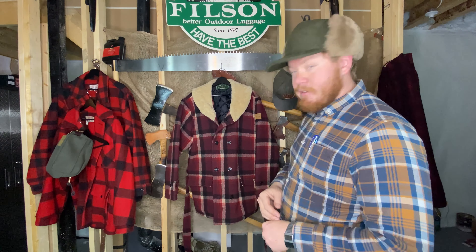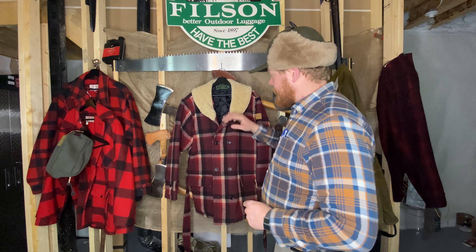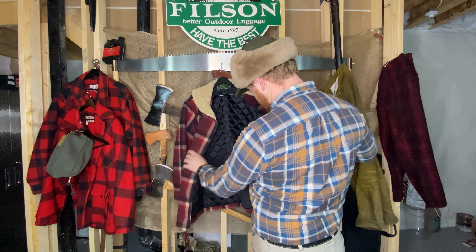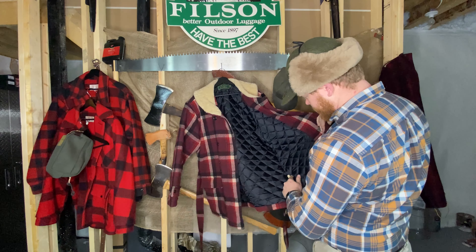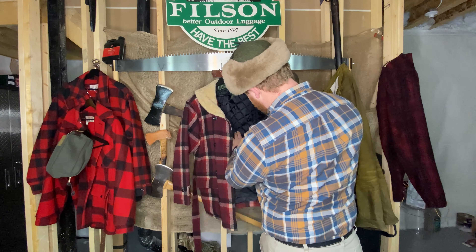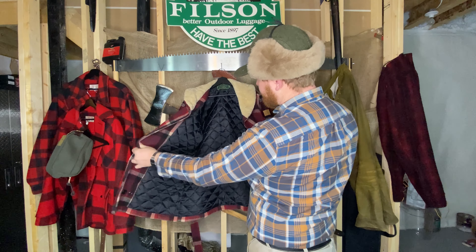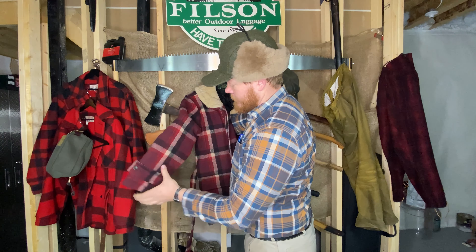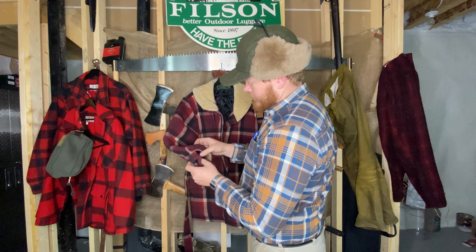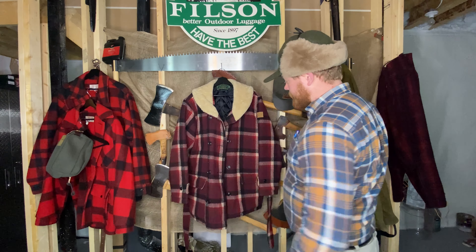I reached out to Filson and they're going to try to dig up some information on this. The tag is actually missing on the inside — there's no tag except for the dry cleaning tag, so I'm not sure where it would be. But it's got this quilted padding on the inside that goes all the way down the arms, just short of the very end.